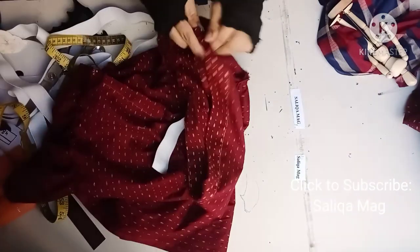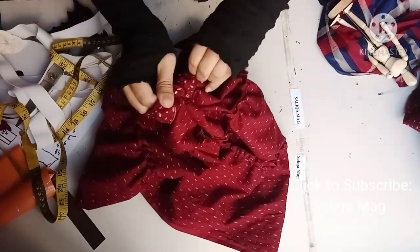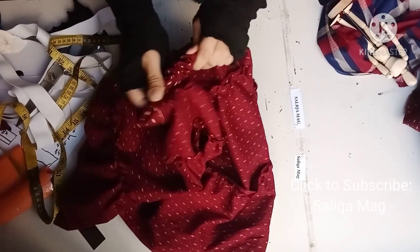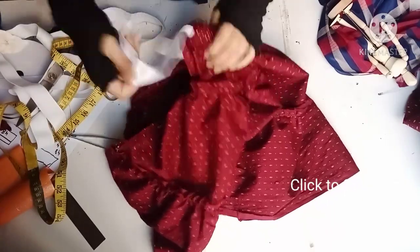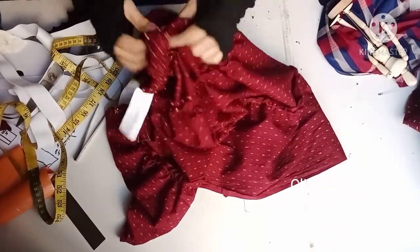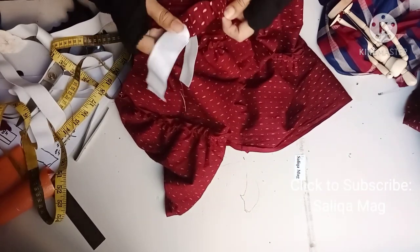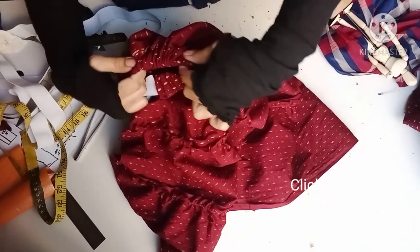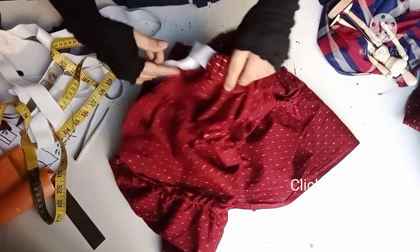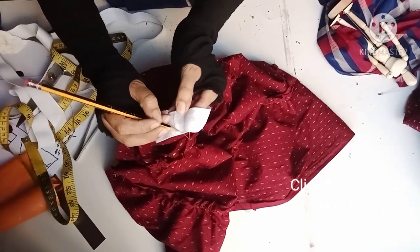Now I'm inserting the elastic inside the waistband. Make sure it's not twisted at any point. Once I finish this, I'll go back to the machine and stitch it. If you like this video, please give it a thumbs up — it costs you nothing but it really supports me to make more videos. Don't forget to hit the bell icon so you get notified every time I upload. Here you'll stitch it like this — I'm also planning to make a beautiful top for this skirt, so don't miss that. Make sure all edges are equal and the elastic is not twisted.